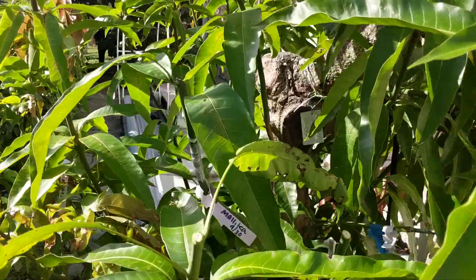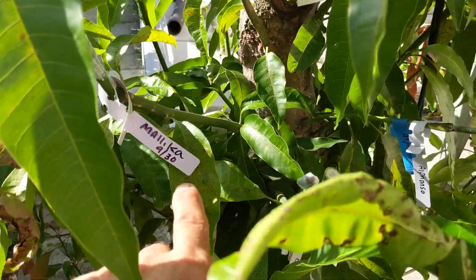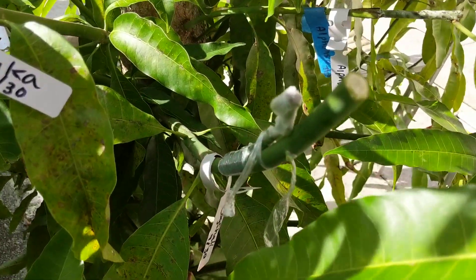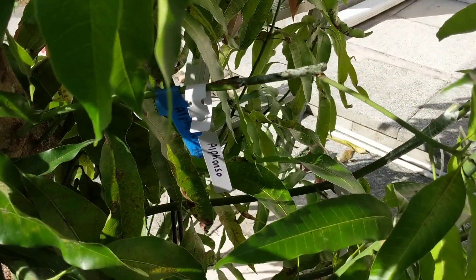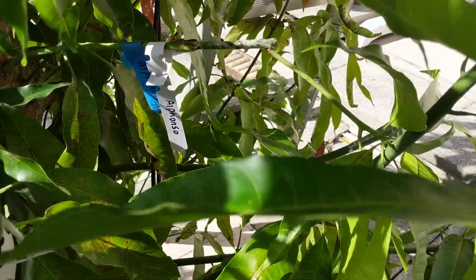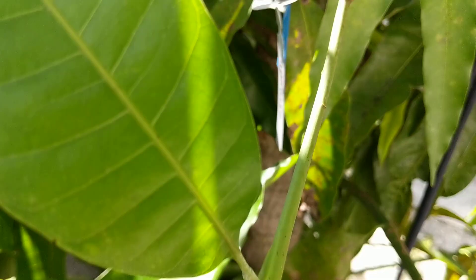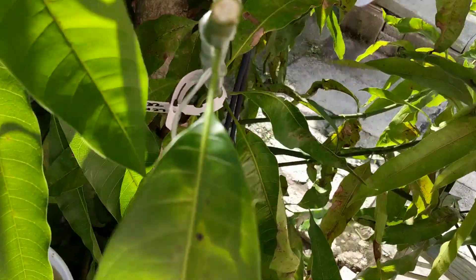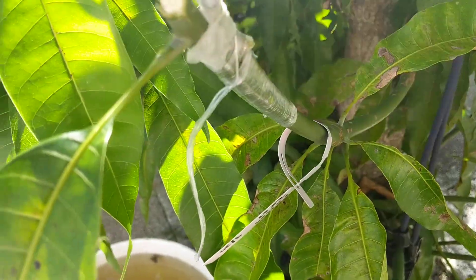Meanwhile, I did some grafts right here. I did a Malika, a side graft there, a little Cog Chawl right there. I got an Alfonso from about two months ago that pushed out. There it is right there — it pushed out. Here's the union. Here's the lemon zest — that's a little side graft there.